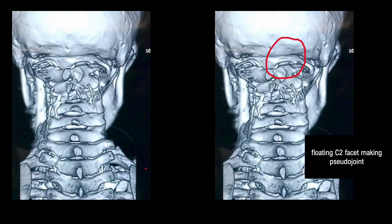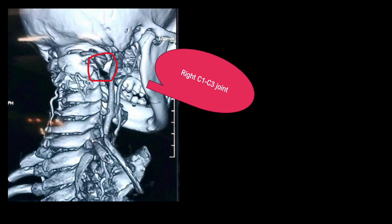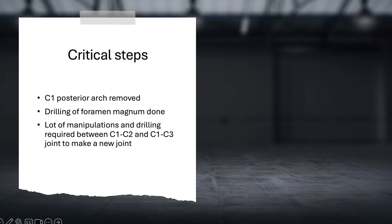In CT, the C2 joint was floating on the right side and the joint was formed between C1 and C3. C2 and C3 were fused. So this was quite a rare type of AED.